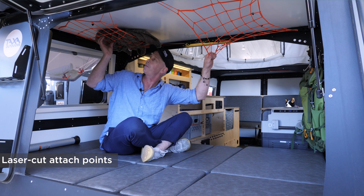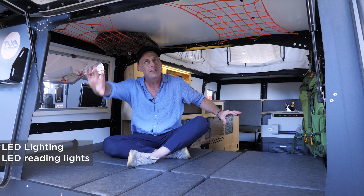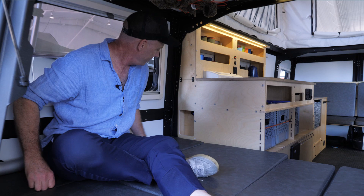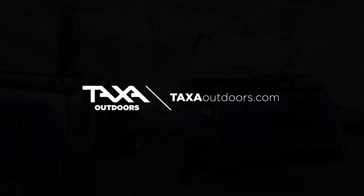We have ambient lighting up here that you can't see during daylight. Over here is a reading light for adults in bed. And we have a secret cell phone storage and charging station with USB outlets built in.